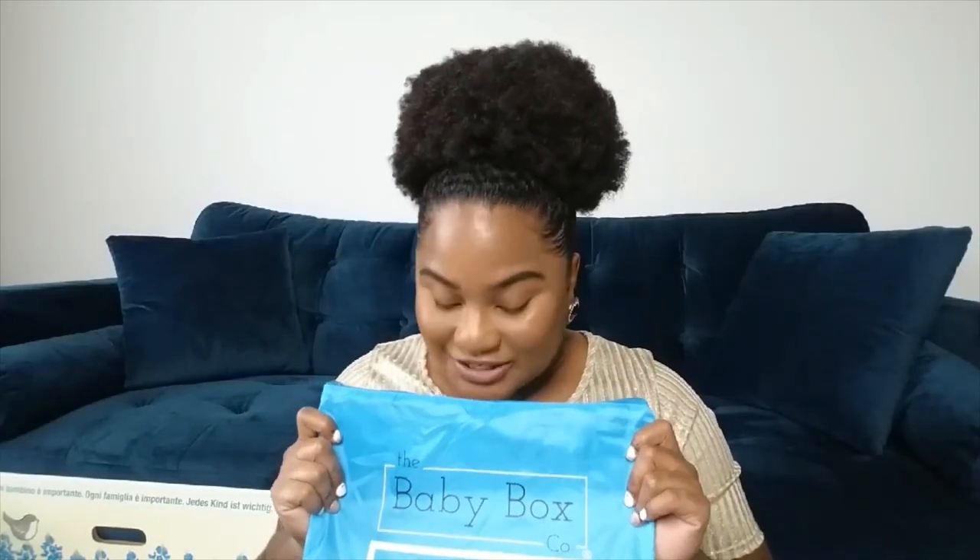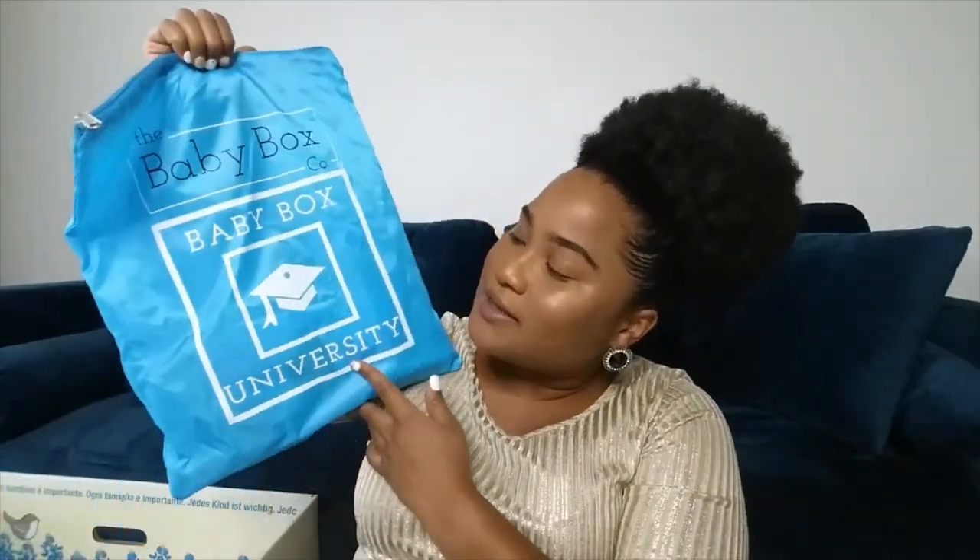Hey guys, welcome back to my channel! Today we are doing a baby registry box unboxing of the Baby Box University. I want to talk about this a little bit because this was actually a well-thought-out program. I was so excited to do this one because it was just different from all the other ones. You go to babyuniversity.com and you have to take a quick course.